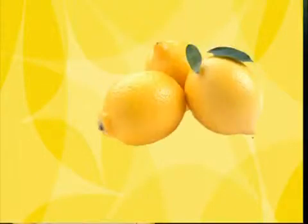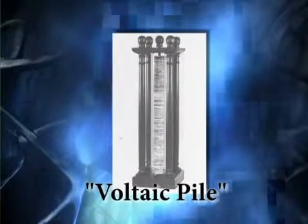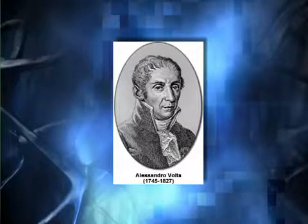You can use other foods and vegetables to produce electricity. The first battery ever made was a pile of metal discs by Alessandro Volta, an Italian scientist.